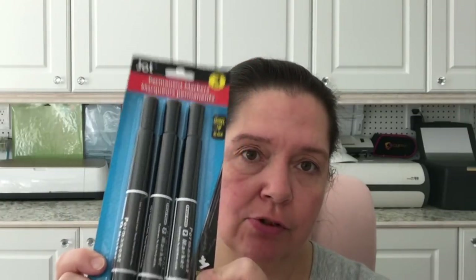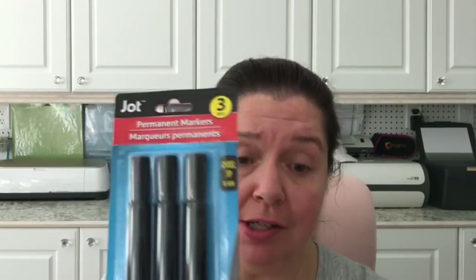I also saw these Jaw permanent markers — really big ones with a chisel tip, sold in a three-pack. These are excellent for marking boxes, especially in storage or if you're moving. There's quite a lot of ink in these usually, and that's what I use them for — just labeling boxes and bins.